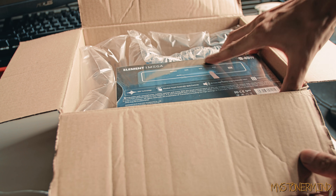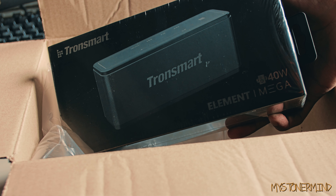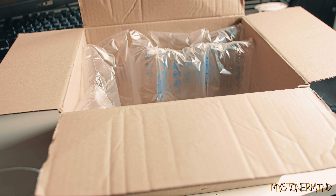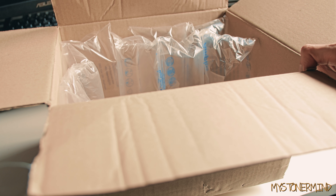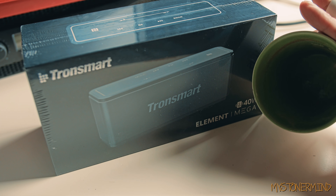Look at what we have here — it's the Elements Mega, it's a Tronmart Bluetooth speaker, 40 watts. I'm putting that to one side, and then there's something else in the box: another Tronmart Bluetooth speaker, 40 watts. The cardboard box can now go flat. There we have the drink I was drinking, and it's finished — I got a nice little boost from that.